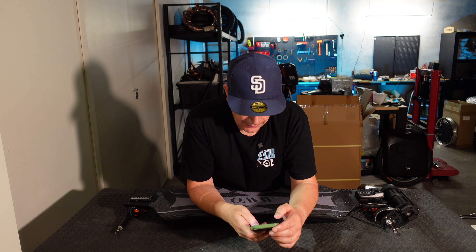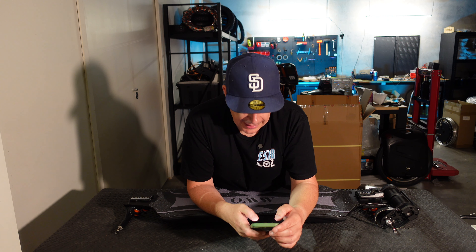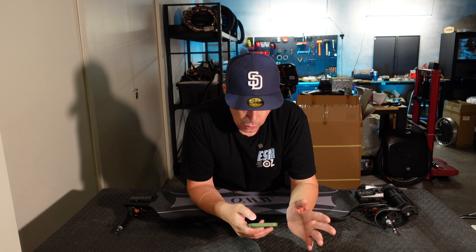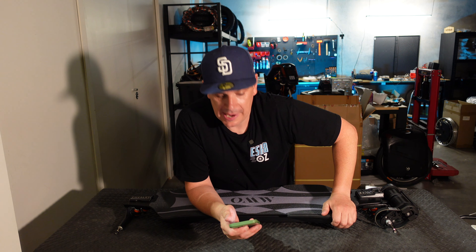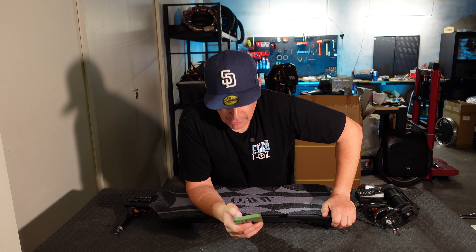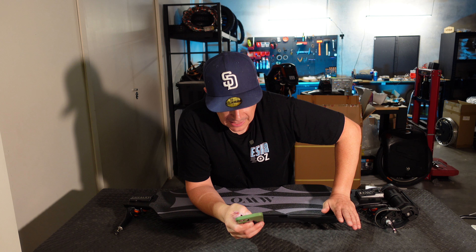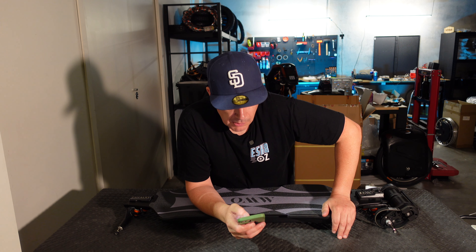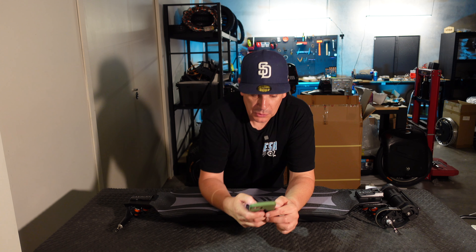Now, back to the deck — why is it different? Well, it's a carbon fiber deck, but it is flexible. And it's not just flexible — it has three different variations that you can customize, or you can purchase to your particular weight or ride style. So you've got flexi, mild flexi, and not so flexi. This is the not-so-flexi because of my weight.